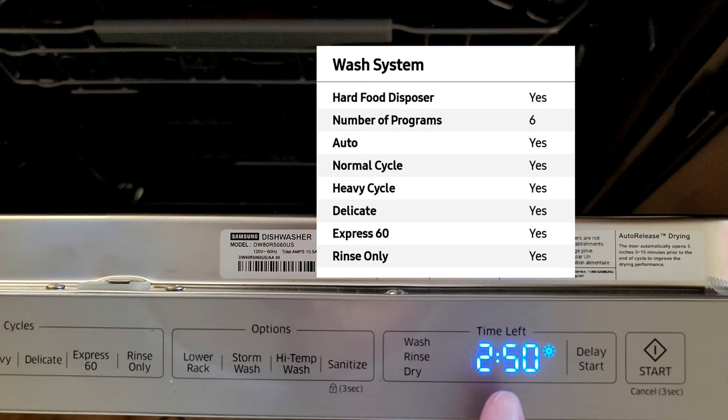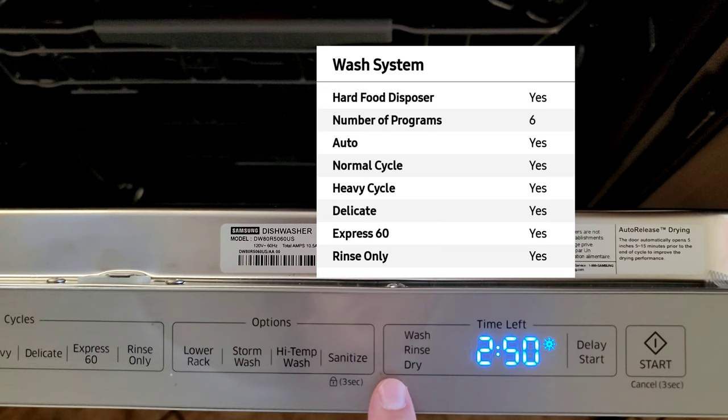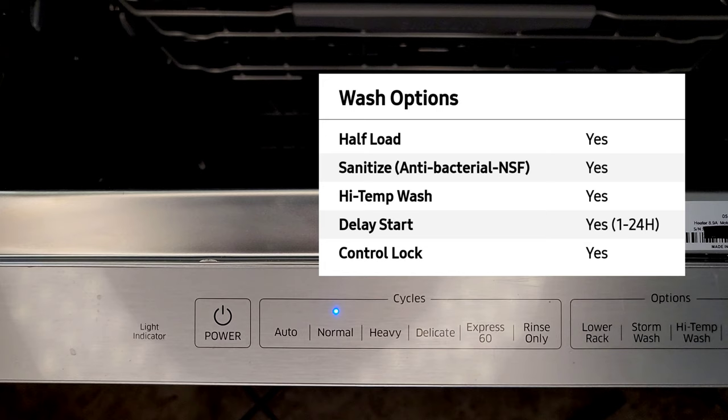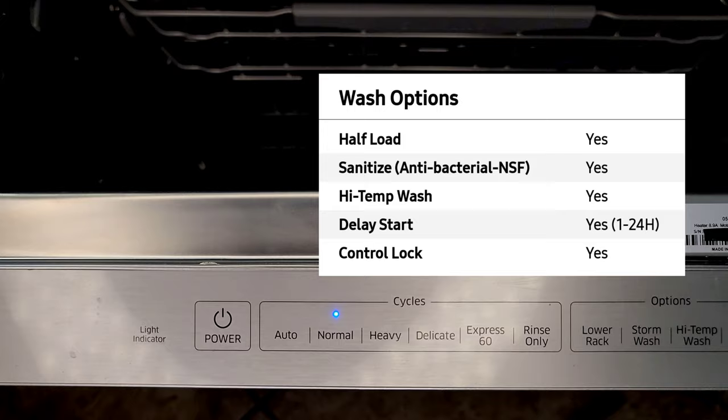We have the beautiful ice blue LED display. Cycle options include: delay start, start, wash, rinse, dry, sanitize, high temp wash, storm wash, and lower rack. Also rinse only, express 60, delicate, heavy, normal, and auto. Here's your power button, your light indicator, and of course Samsung branding up top.